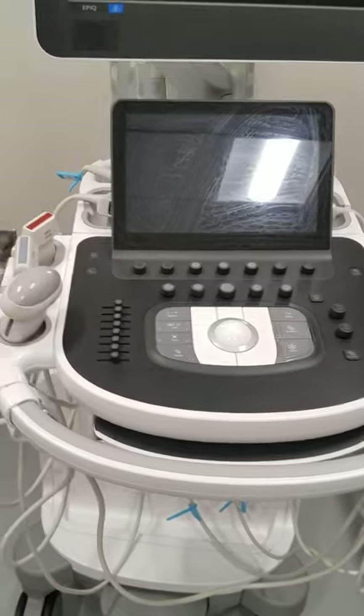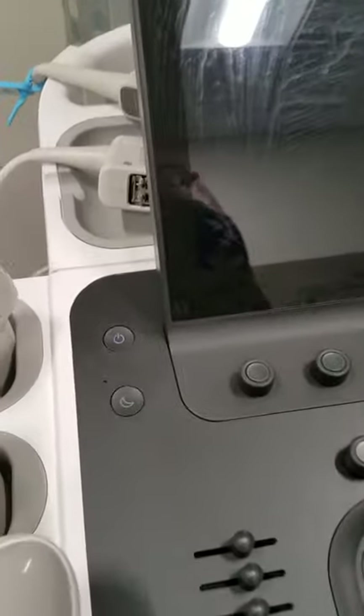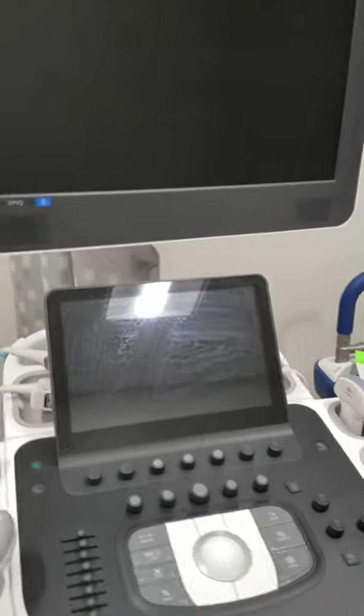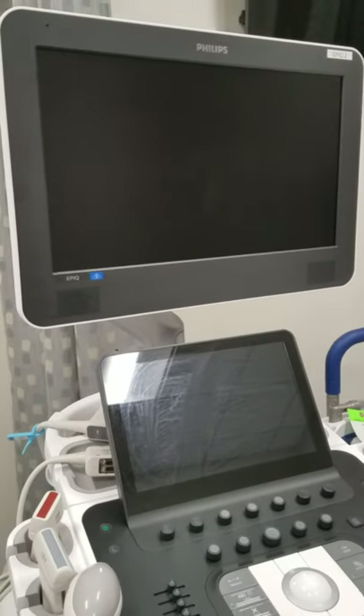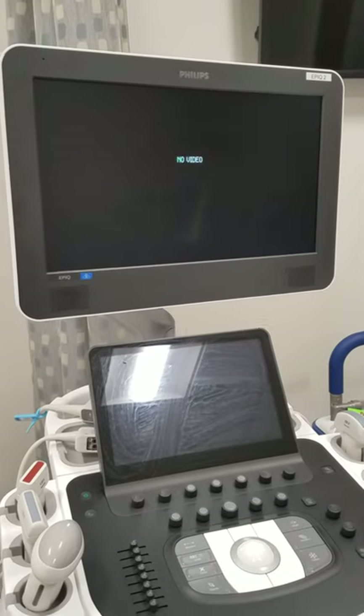Now let's go over manipulations of some of the machine controls. In order to turn on your machine you have to press this button here which is our power button. This allows our machine to boot up.